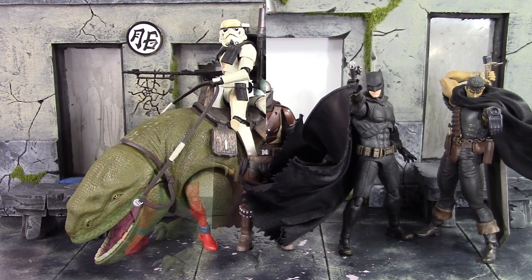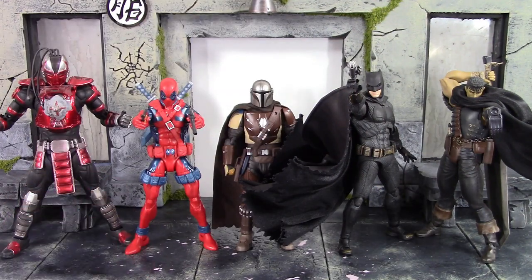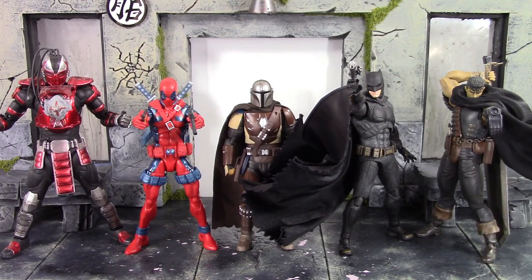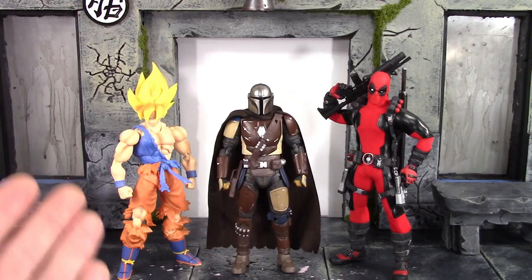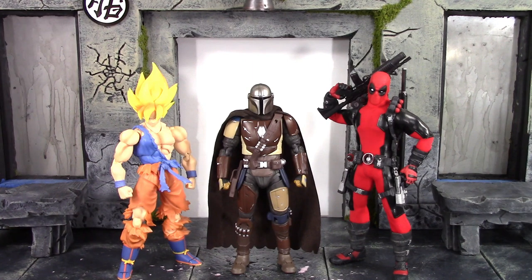Here he is compared to the Storm Collectibles Sektor, the Marvel Legends Retro Series Deadpool, the Mafex Justice League Batman, and the Figma Black Swordsman Guts. And then here he is compared to the S.H. Figuarts Awakened Warrior Super Saiyan Goku and the Mezco 1/12 Deadpool. Anyway, there's some quick comparisons — let's keep moving on with the rest of the review.